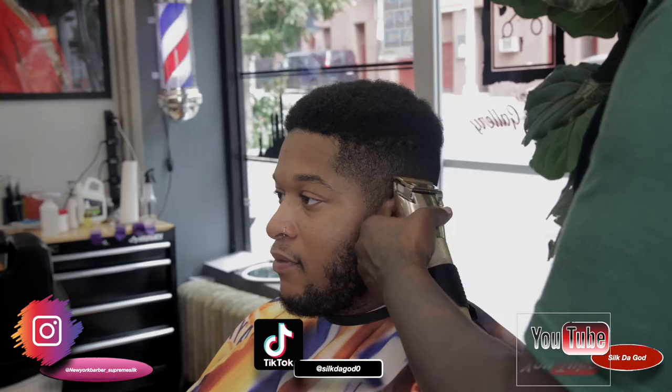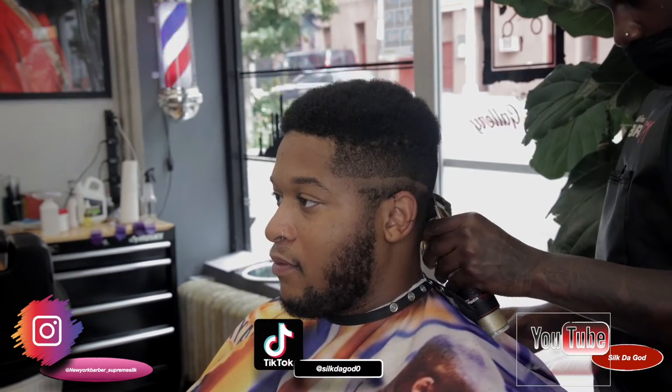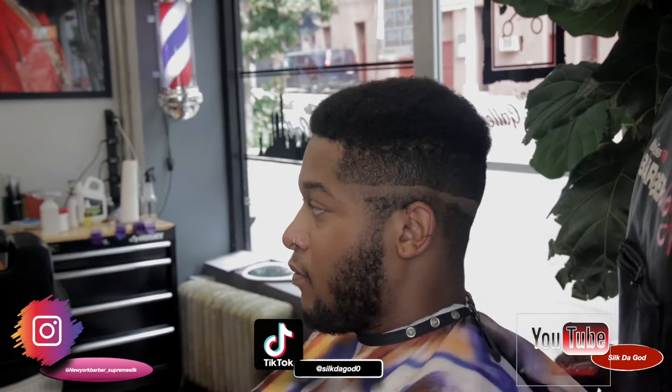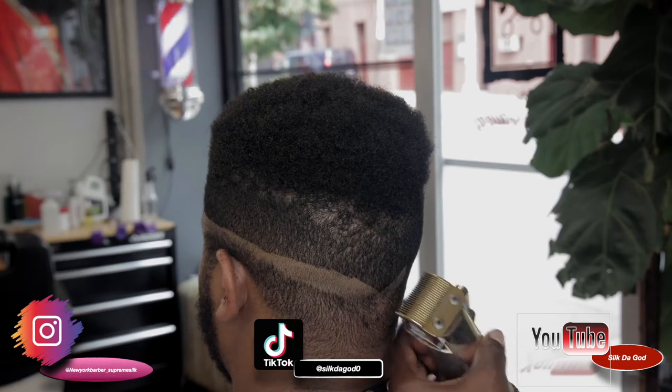So right now I'm doing a drop fade. A drop fade has no C cuts, but towards the back it drops. So I'm going to share what I'm talking about right now when I turn him. I do like a little diamond in the back so it drops.